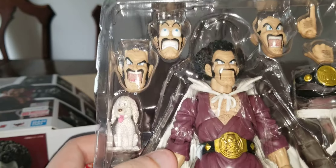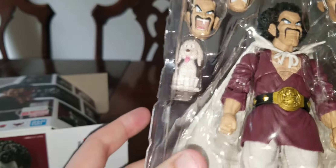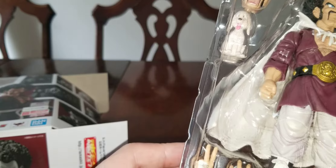Got this at Barnes & Noble today. It's my birthday, so this is my birthday gift. Let's take them out.